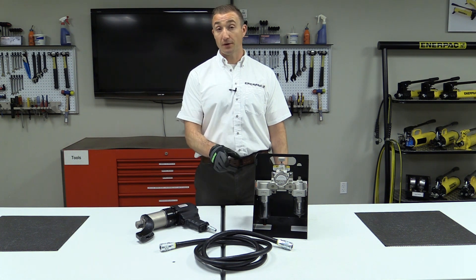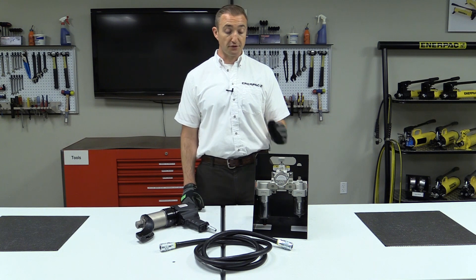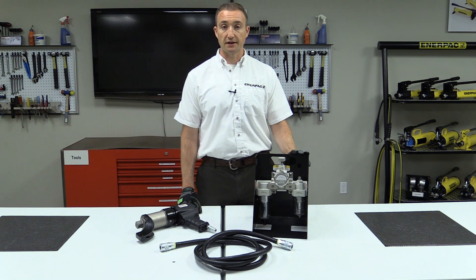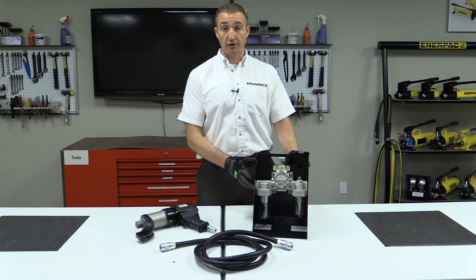First, connect your pneumatic hose to your PTW tool and FRL, which stands for Filter Regulator Lubricator. Check your lubricator's oil level and fill if necessary. Connect your shop air line to the other side of the FRL.